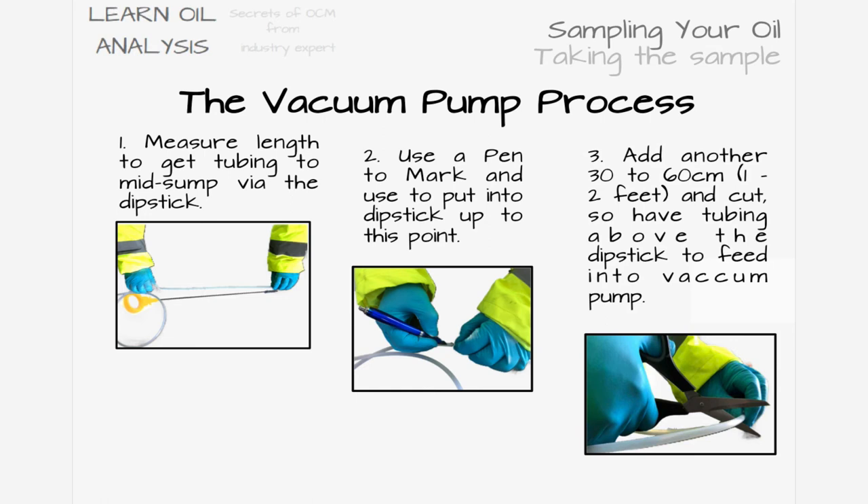Add around one to two feet, or around 60 centimeters, of extra length depending on how close you want to be to the top of the dipstick when taking a sample, then cut this additional length. The pen mark indicates where you're pushing the tube to, not the total end length of the tubing, as you need some spare length to feed into the pump. Make a note of the total length so you don't have to keep measuring against the dipstick, and consider pre-cutting lengths of tubing to make future sampling easier and quicker.